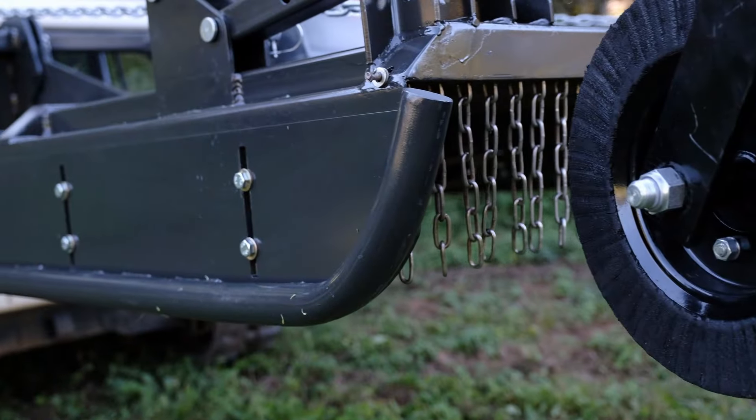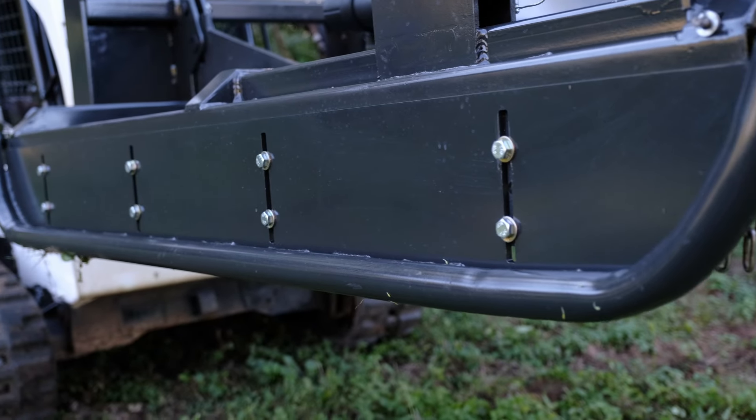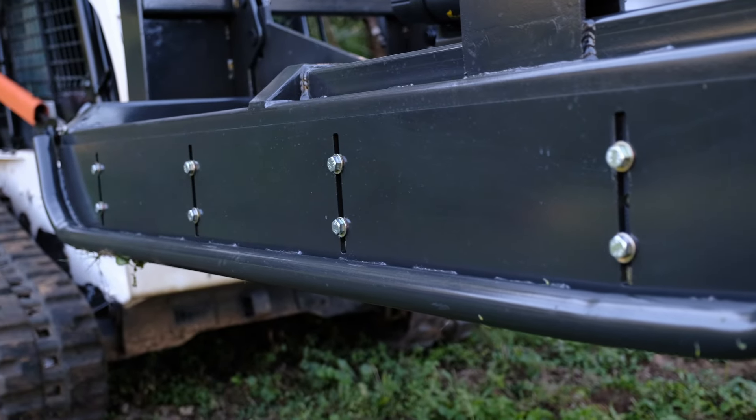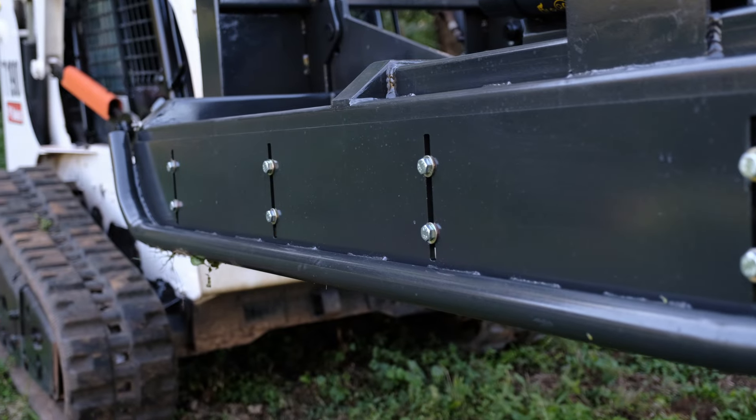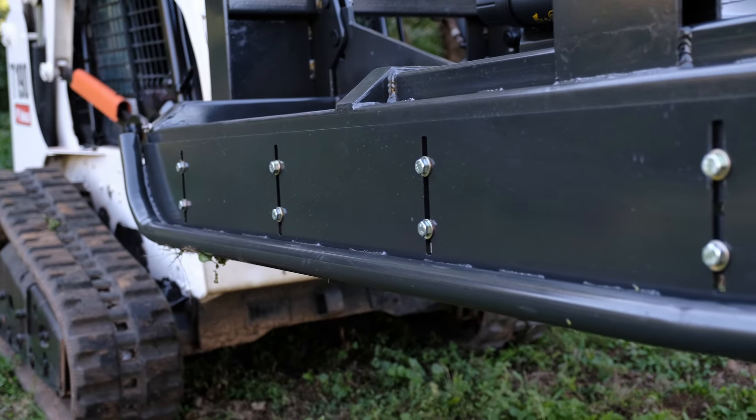From there we have our tubular side skids, which also help you get up over ridges and ruts. The ones with a welded flat bar can dig in, and eventually that pushes the side of the frame and you end up bending it. The tubular design avoids that.